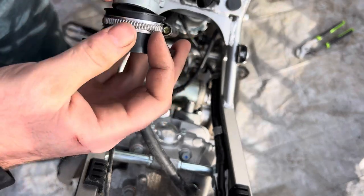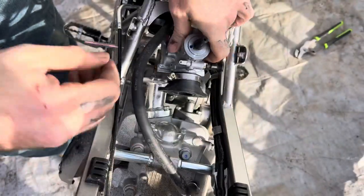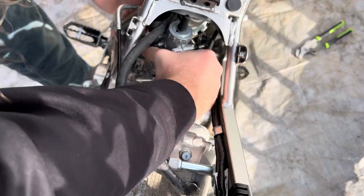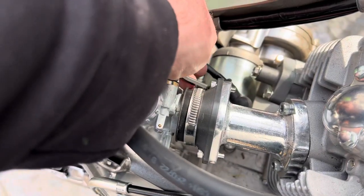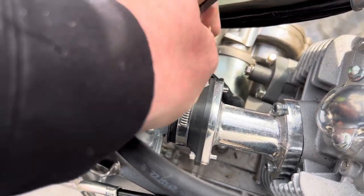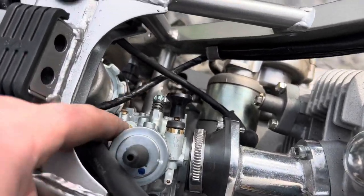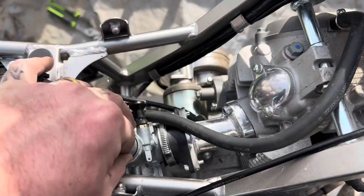We popped the boot on the carburetor that comes with the kit and squeezed it down in there. This kit uses the factory air box. It's a little tight getting it into the air box, but once you pop it in it slides right down. It comes with bolts to tighten up the boot and clamps, and your carburetor is installed. Next I'll show you guys how to put the throttle slide in the easy way.